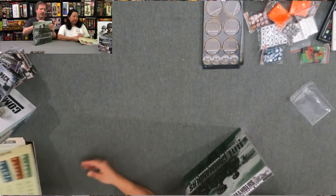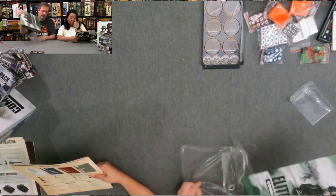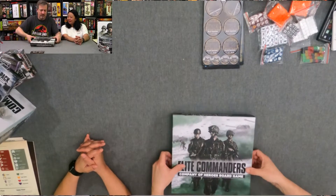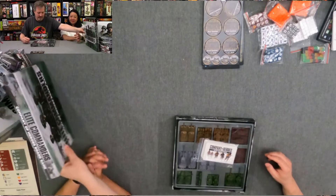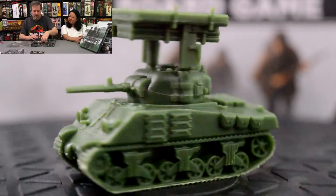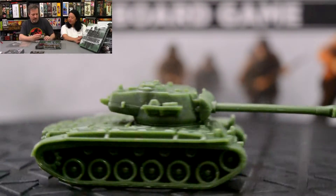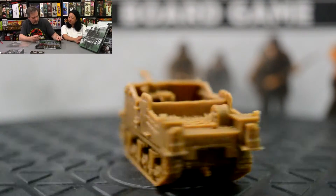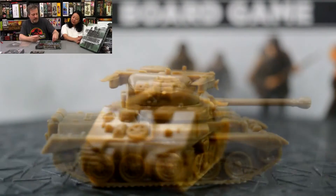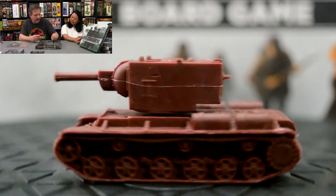We are 20 minutes in, folks. So we're going to look at the Elite Commanders Company of Heroes board game expansion. Every box is a treat. These actually are missile launchers — they go on top for the rockets. It's great that all these components are well-designed.